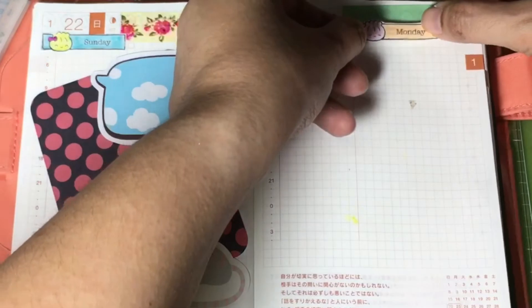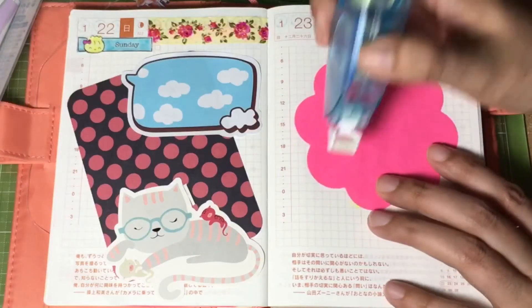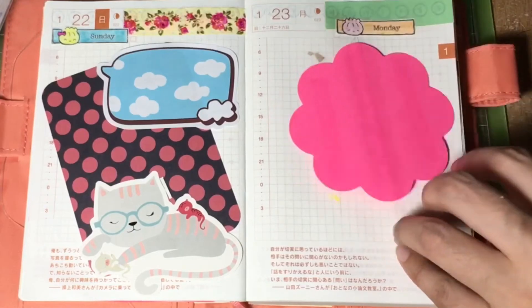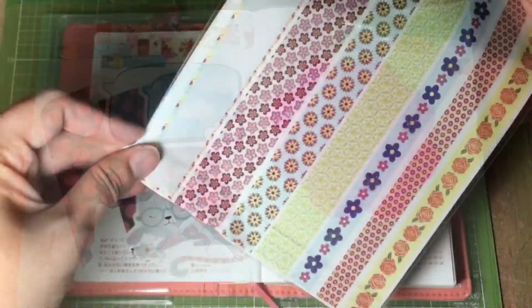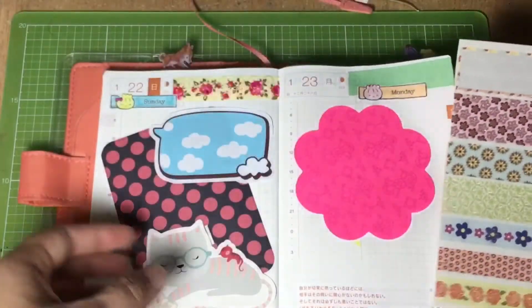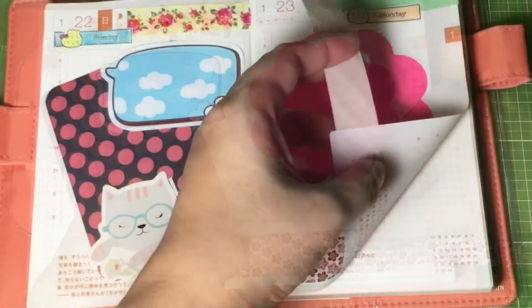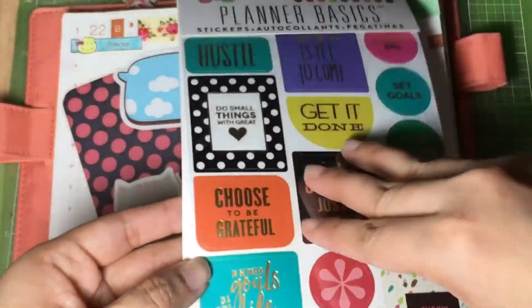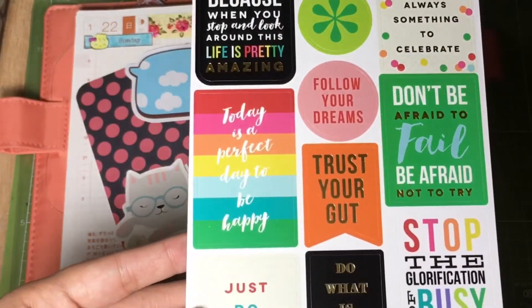Now I'll place the sticker just below the washi tape. I'll use this hot pink sticky note as a background, and I'll add this printed border sticker as a design for the 23rd page. Then I'll add some inspirational stickers from Mambi to give me some positive outlook for the week.